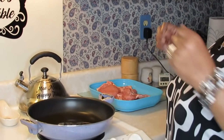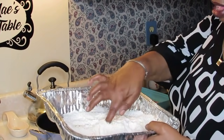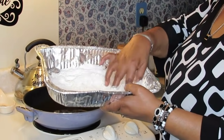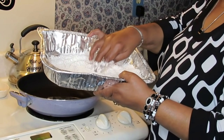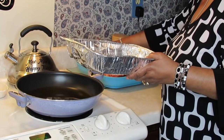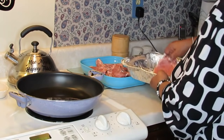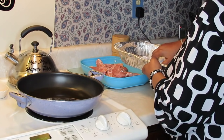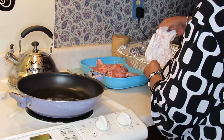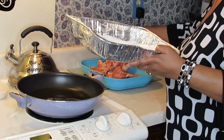I already got my flour seasoned up. It's so important that you season to your liking, and I showed that in my pork chop video. A young lady asked me what type of seasoning I use, so I showed her — pretty much the same seasoning, give or take. I hope my oil hadn't got too hot while I was getting set up, so I'm gonna go ahead and put some of these pork chops in the skillet.